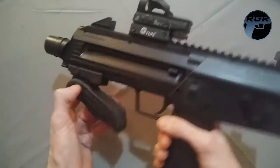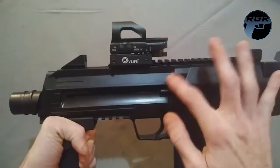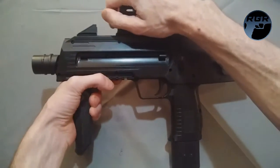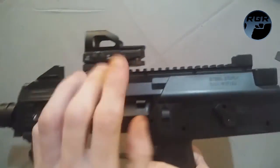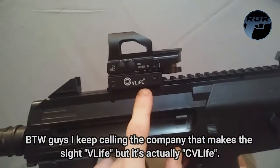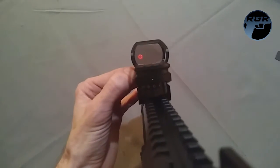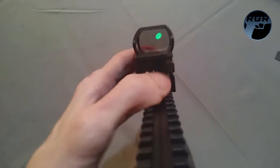The vertical grip and the sight did not come stock — it just came with no attachments, but it has plenty of Picatinny rail. I felt it needed a vertical grip because the stock shape looked really awkward. I added a sight made by Vlife, which has a green and red option. Green seems to look best.